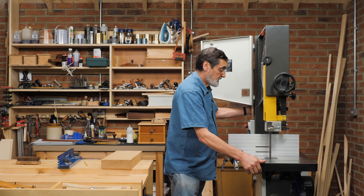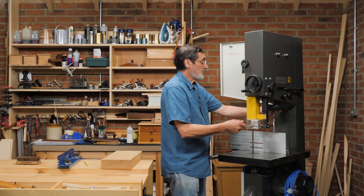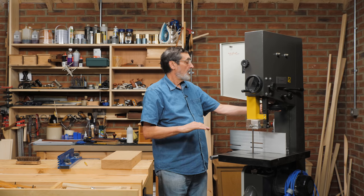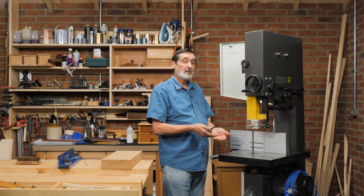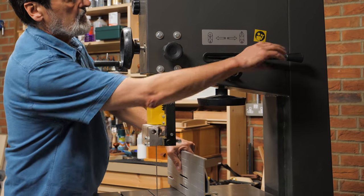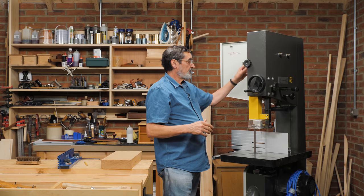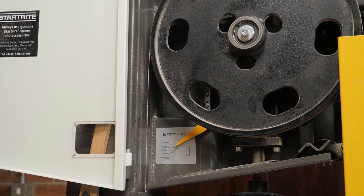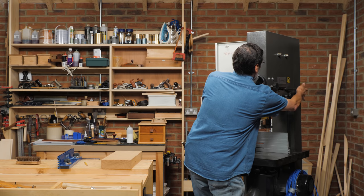What about tensioning the blade? I can tension it here by turning this wheel at the back of the bandsaw. This lowers or raises the top wheel, stretching the blade to create tension. This increases the height of the top wheel in relation to the bottom wheel. I've also got a cam lever that drops the blade so it becomes loose, and I can retension it when I put a new blade in or need to align the blade. I push this and lock it off.